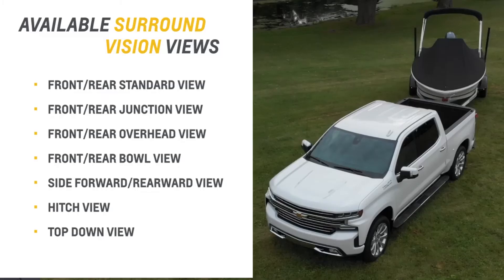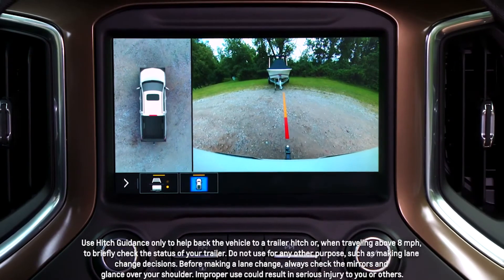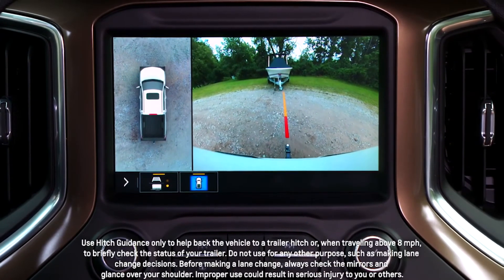There are a number of views to help you when you are towing a trailer. The first is hitch guidance. This shows a single, centered line so I can line up the trailer hitch to the trailer coupler perfectly.